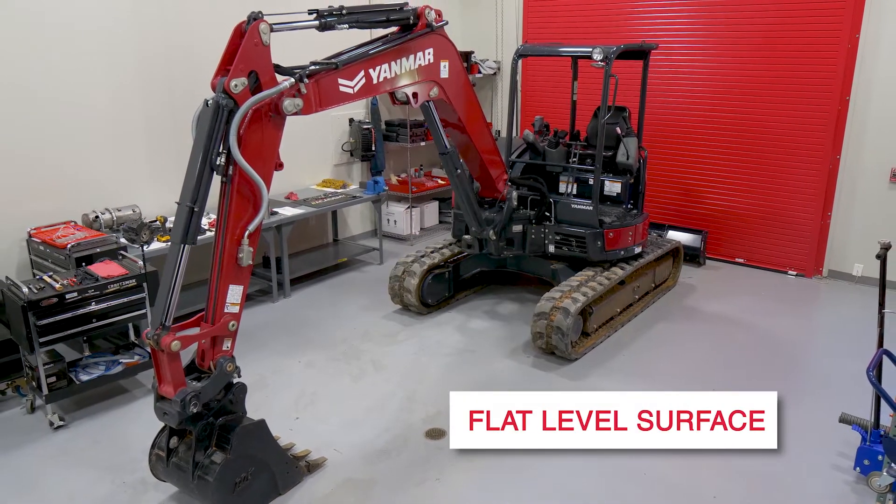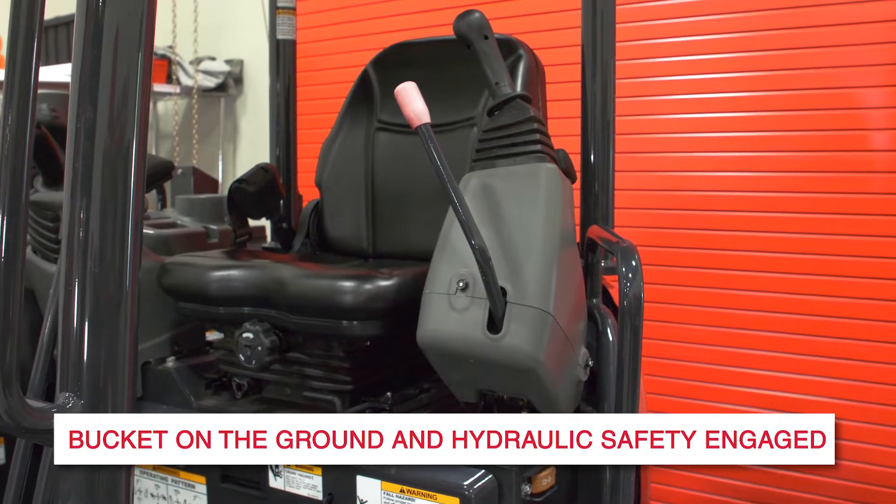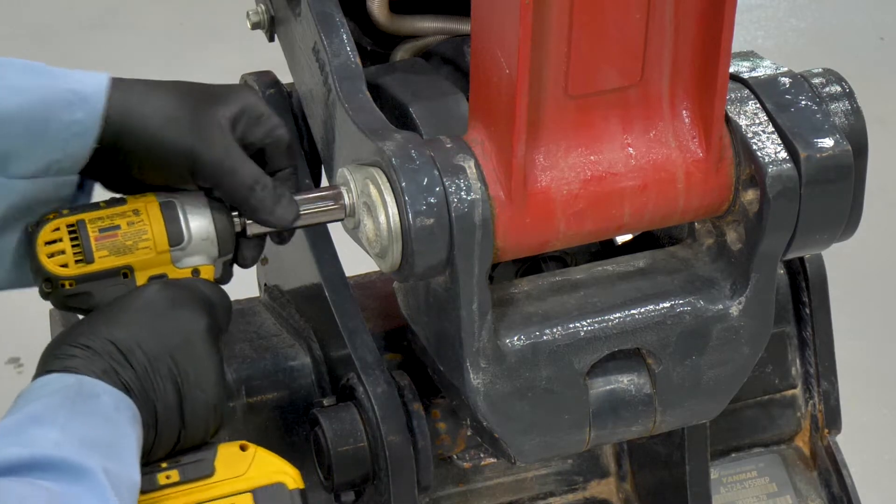Before beginning disassembly, make sure that the machine is set on a flat level surface with the bucket on the ground and the hydraulic safety engaged. Removing the original bucket link — to begin, the bucket link needs to be removed from the machine.